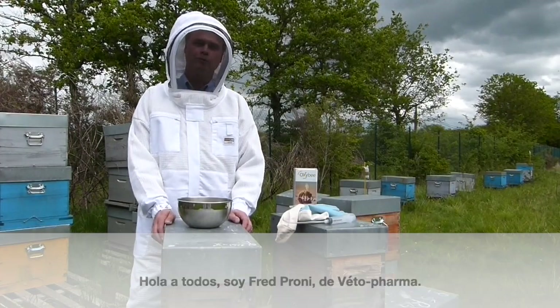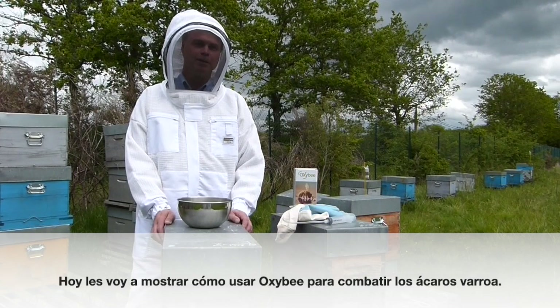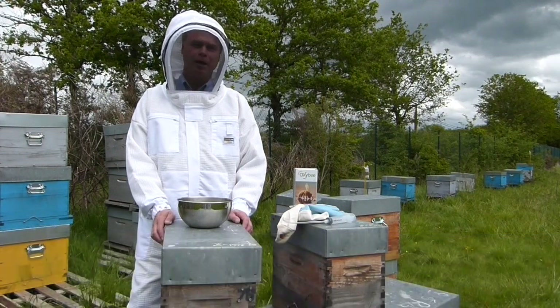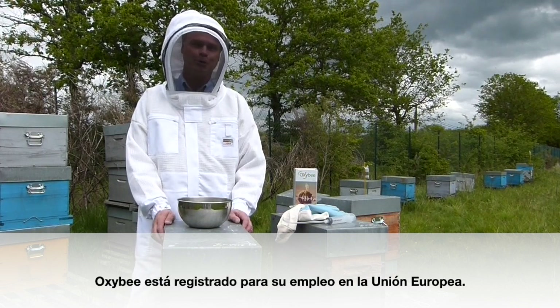Hello, I'm Fred Prony with Vita Pharma, and today I'm going to show you how to use OxyB to fight varroa mites. OxyB is a veterinary medicine based on oxalic acid to fight varroa mites, and OxyB is registered in the European Union only.